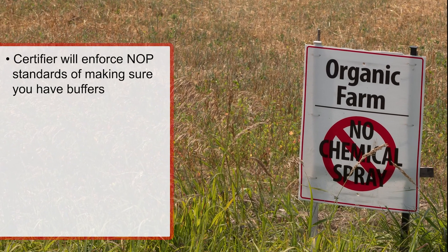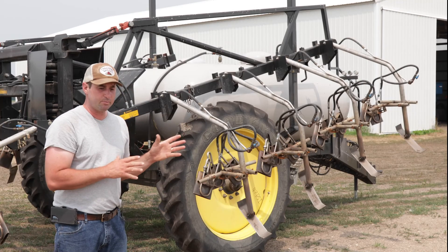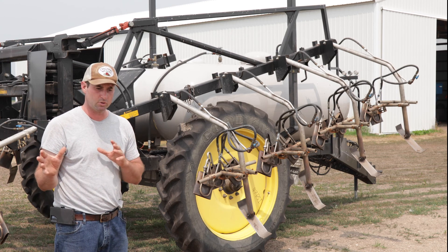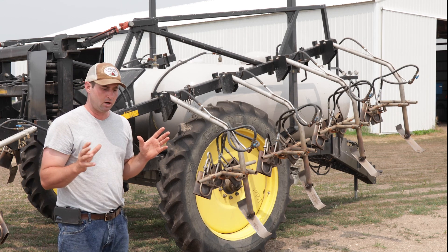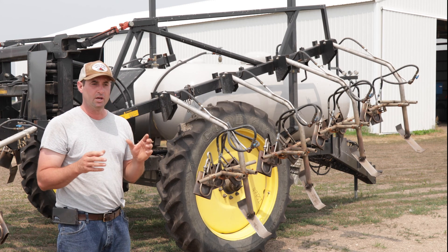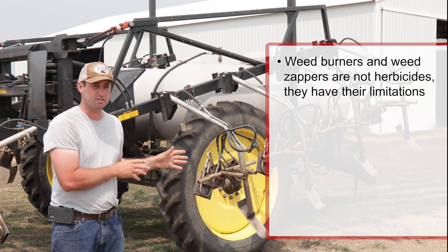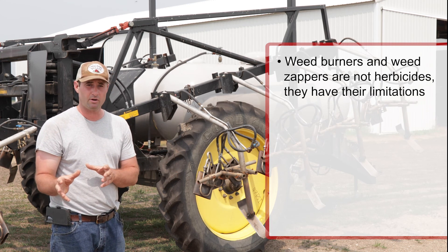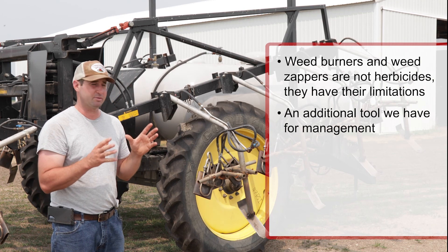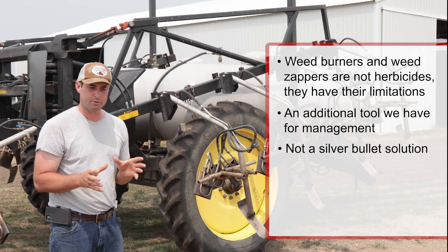This is a weed burner. Weed burners and electric weed zappers are two tools that have some misconceptions about them — they're not herbicides and they have their limitations. They're more effective on some weeds and not very effective on others. It's an additional tool in our management toolbox, not something we rely upon for every acre, every year, every crop, every field — same thing with the weed zappers.